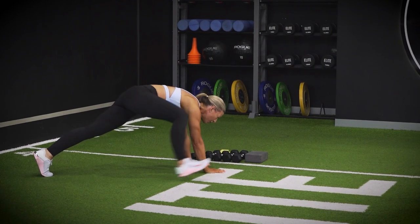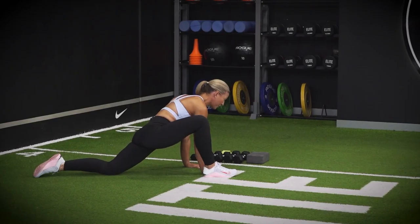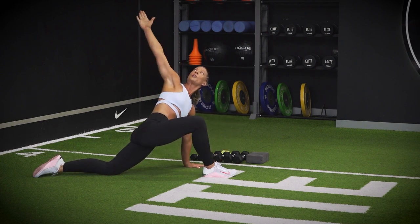Step your right foot right up near your right hand — you may need to use your hand to get that foot up there. Lower your left knee down into the floor. Taking your right elbow down into the floor, extend it up towards the ceiling and extend open.